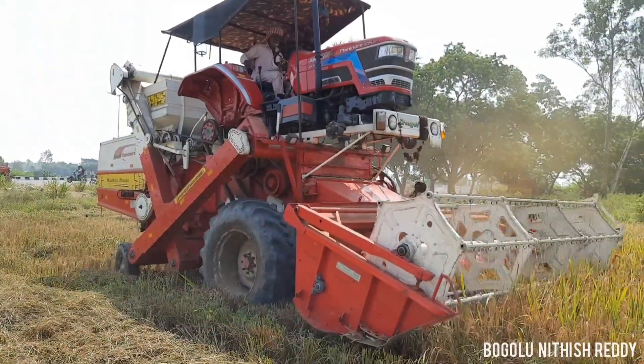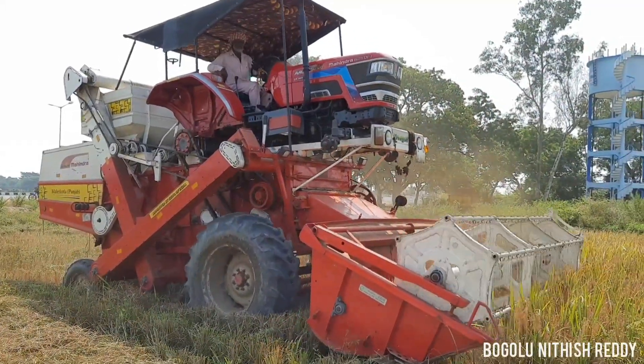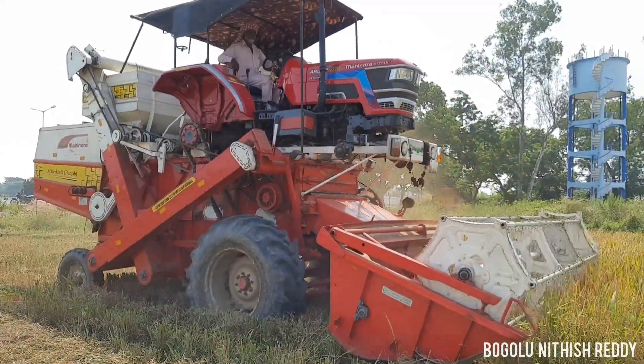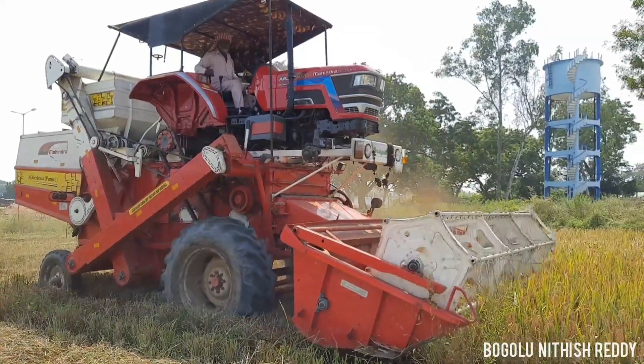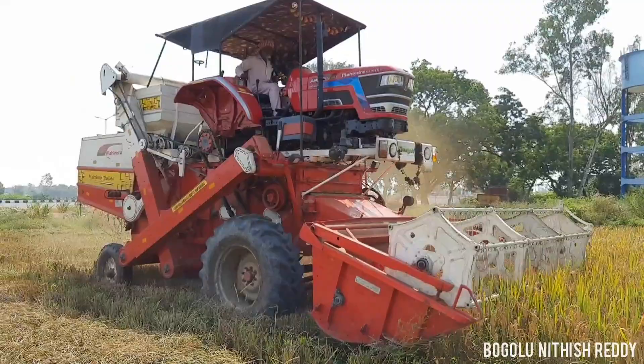Friends, you will see Mahindra tractor reviews. I will put the review links in the description. This is a 50-50 diesel harvester.